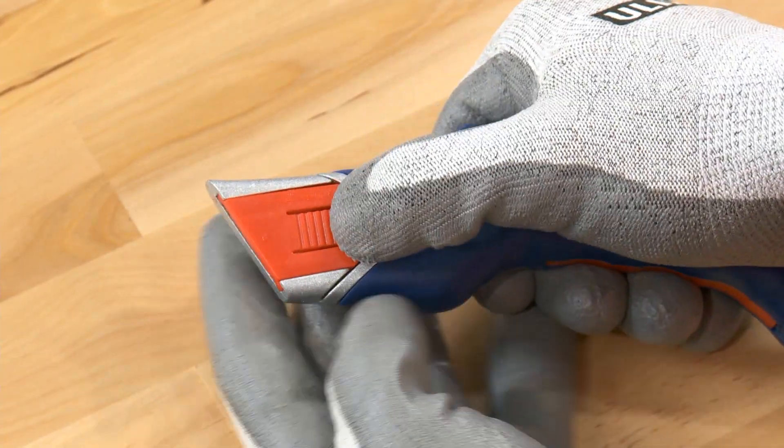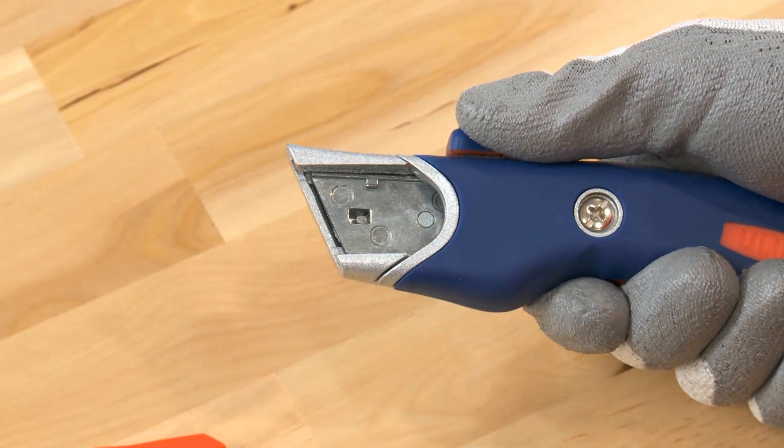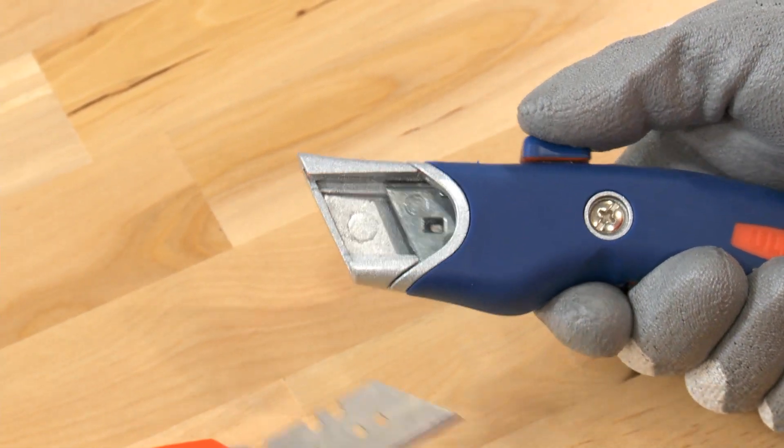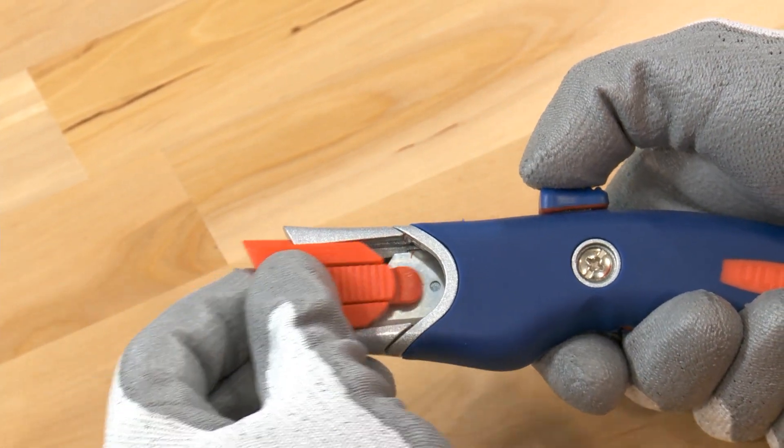To change the blade, open the red access point on the side of the knife. Push the blade forward, fully extend it, remove and replace it. Retract the new blade and replace the red access point.